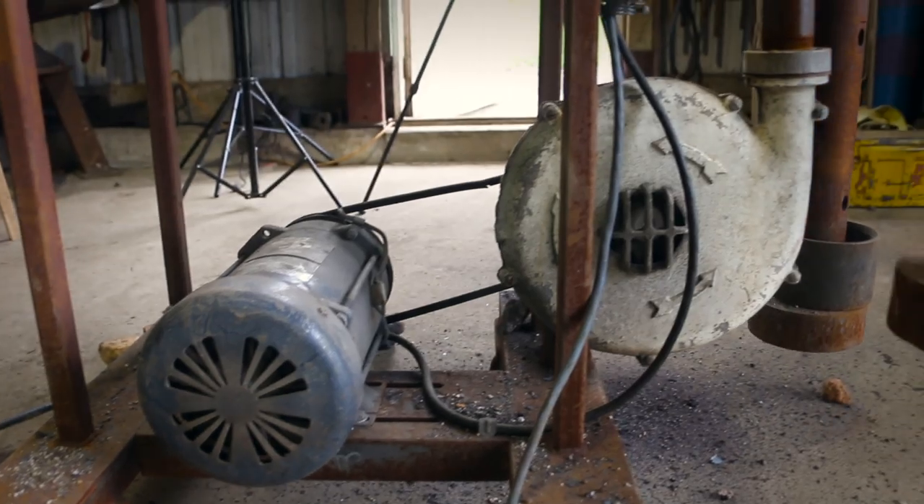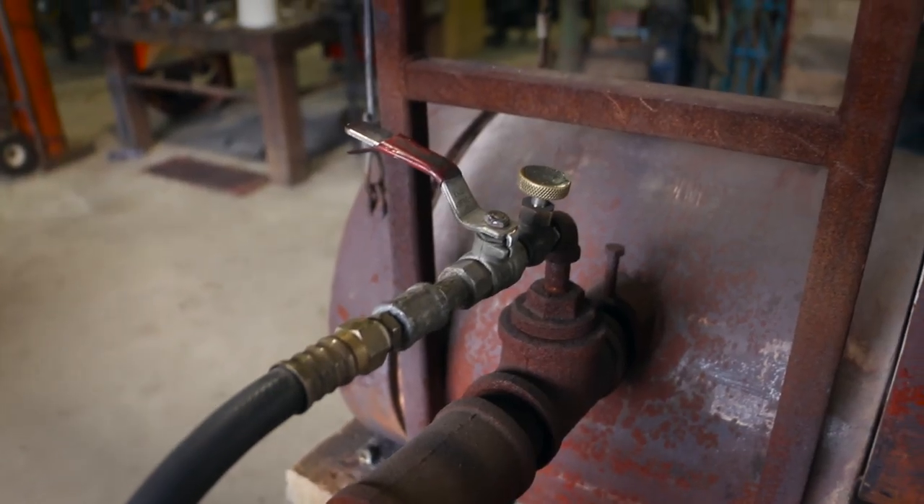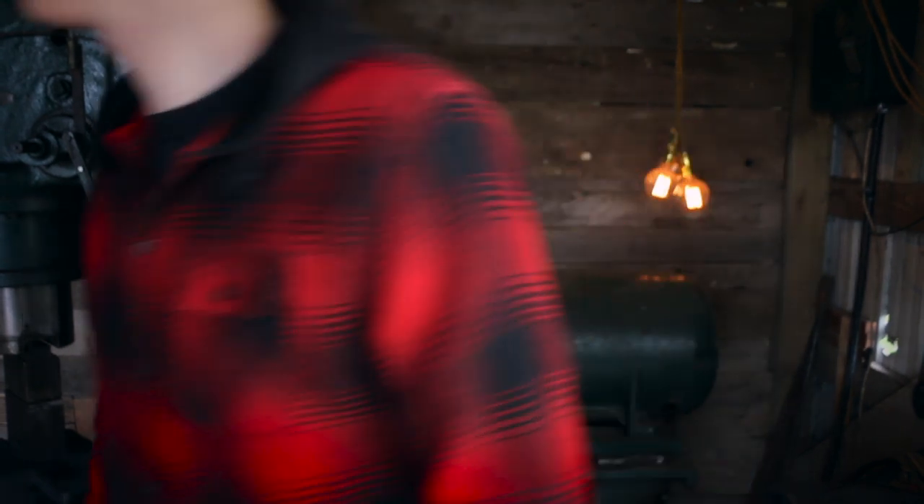It's a forced air forge, so that means it has a fan, and then you just dump basically propane into it. The forge is about 14 inches in length. The doors on the ends both go up and down, so you can stick your pieces of material in.